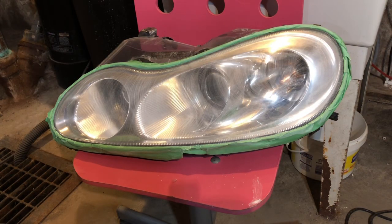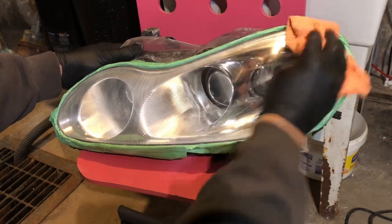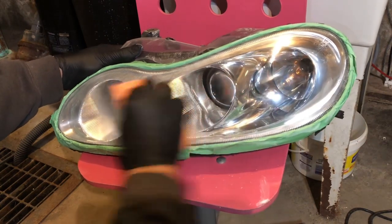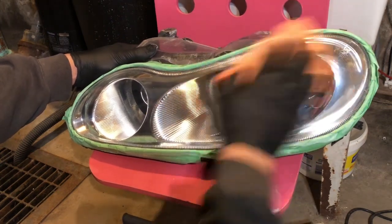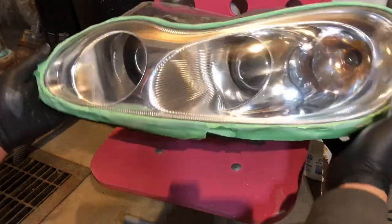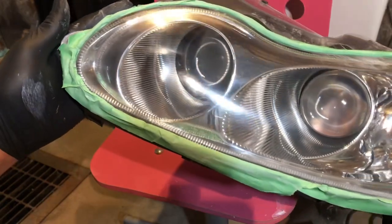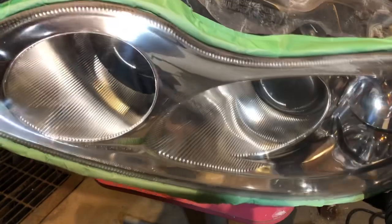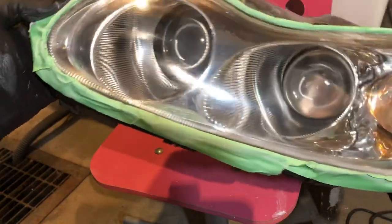Once the compound is applied, I'm going to lightly buff it before it dries. It will be visible on camera — it's pretty shiny, pretty clean. I have a couple of spots to clean up, but it looks like new. It does have some deep cracks in spots, but it's a very old light — 20 years old.